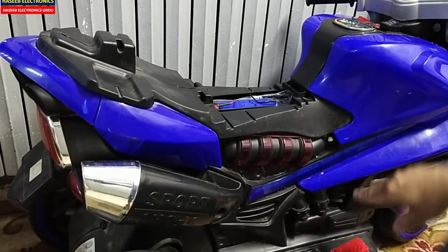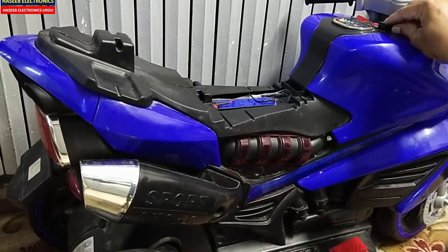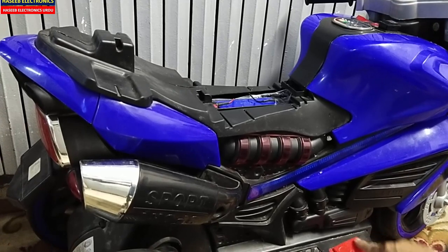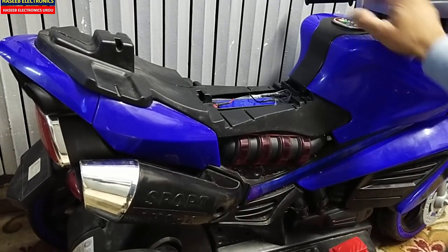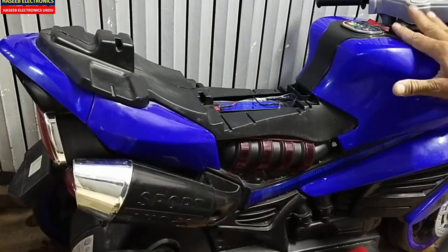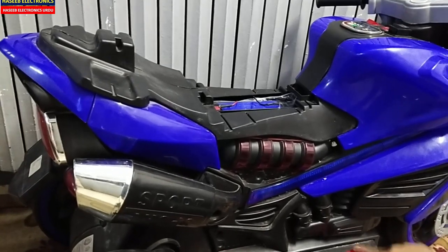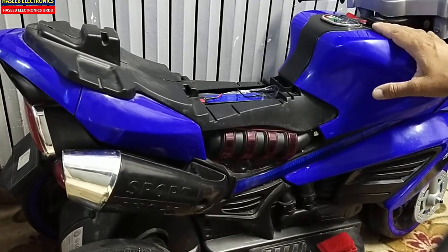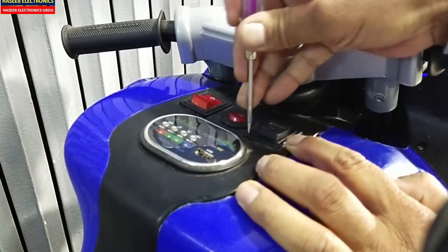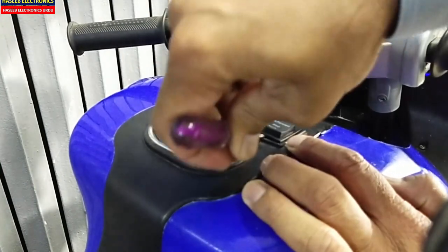It is a new battery so we need to charge it. But I will make reverse and press the pedal button — it is not moving. Move to forward — it is not moving either. The lights are working. In the first step we will check this forward-reverse button. If the problem is not solved from this button, then we will move to the pedal button and then to the motor.